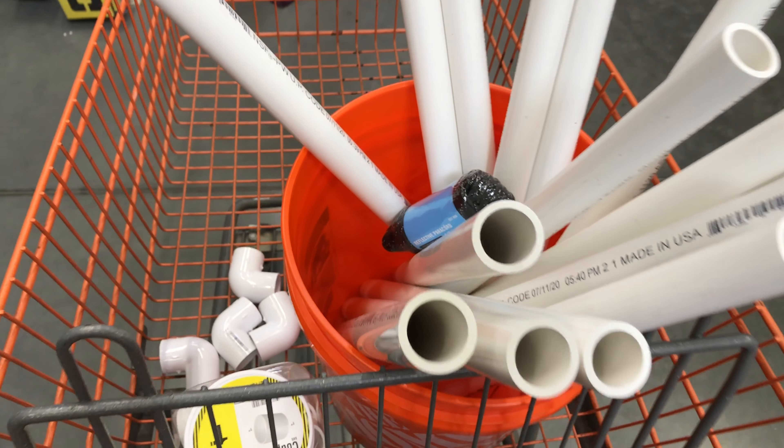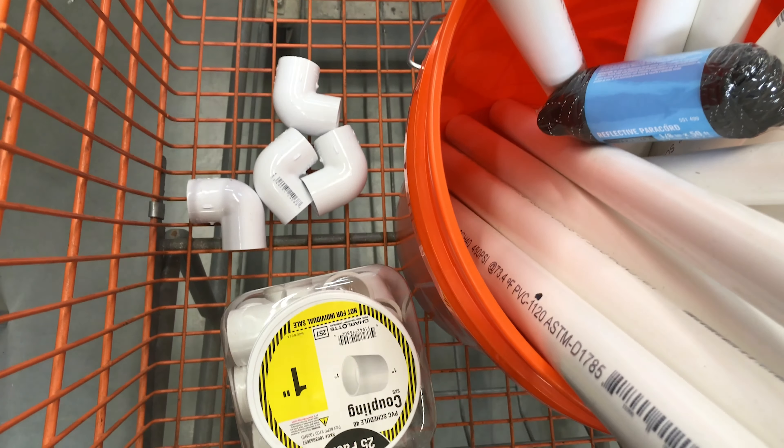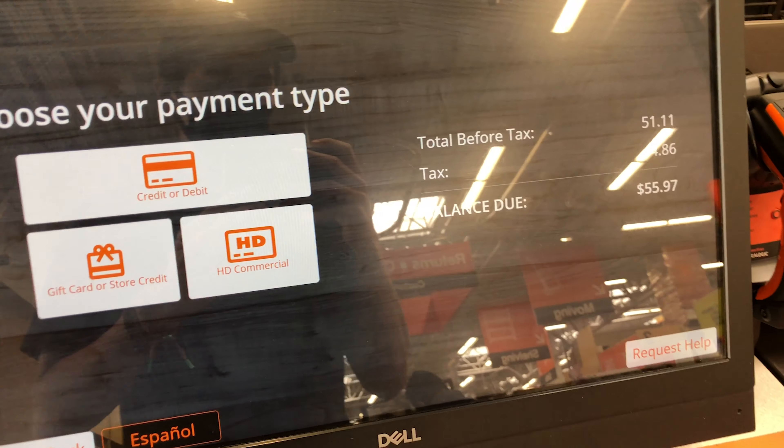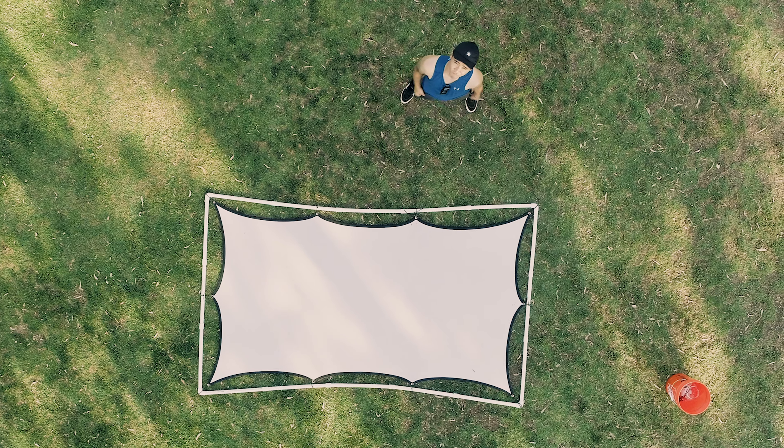So I would recommend going to Home Depot and buying some PVC pipes. All the materials I got to make this setup came out to around $60. I bought 16 pieces of 1 inch thick PVC pipe, a long piece of thin rope, and connector pieces to fit them all together into a big rectangle. I bought the 1 inch PVC pipe specifically because I wanted to be sure it would fit on a cardellini clamp.